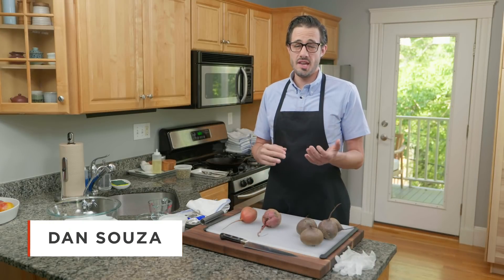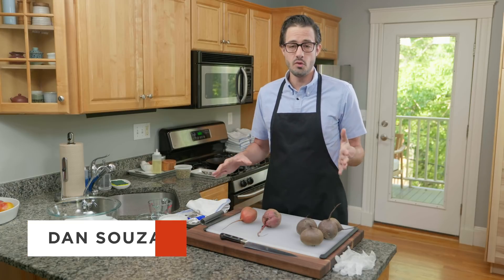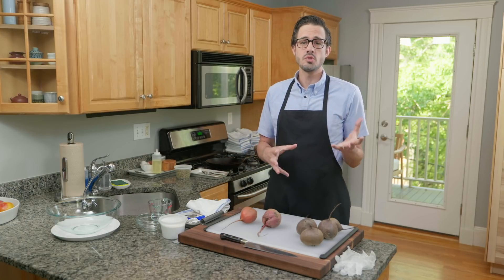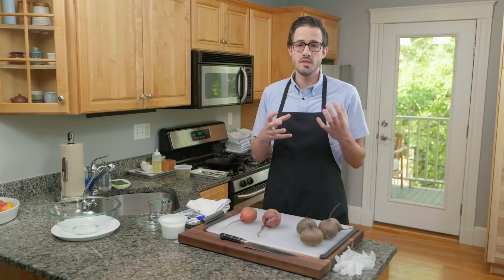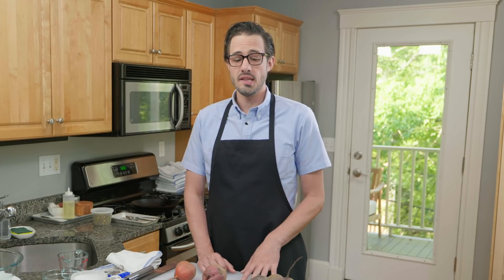Beets are definitely one of those love-it-or-hate-it vegetables. I will argue against people who hate beets any day of the week — I think they're awesome. They're lusciously sweet, and when they're cooked right, they're beautifully tender with a little bit of snap to them. The one thing I won't argue against is that they take a really long time to cook. Most of the time we cook beets, we throw them in an oven and leave them there for at least an hour just to get them tenderized. We're actually going to speed things up significantly today using our microwave and a couple of other cool tricks to make a really beautiful salad.